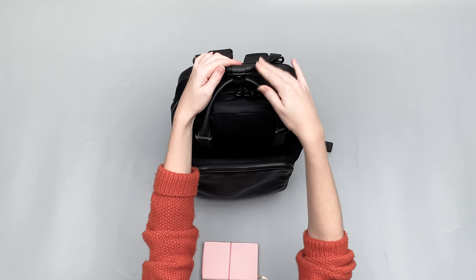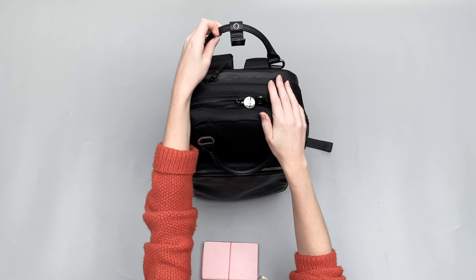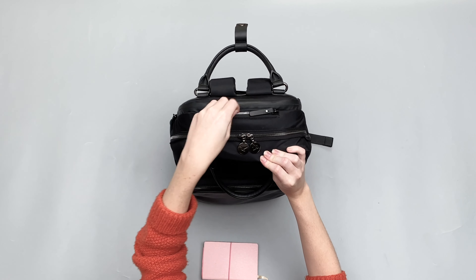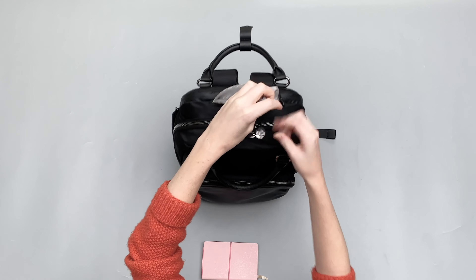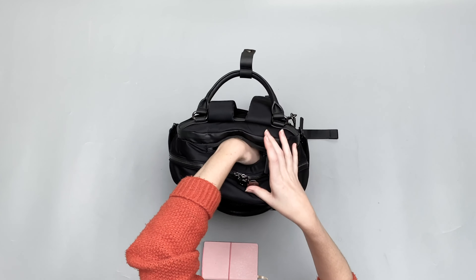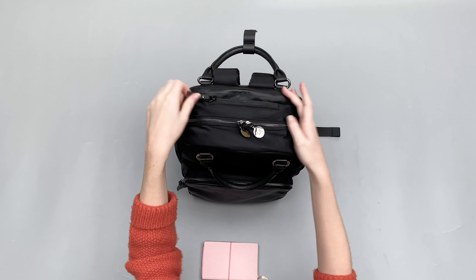Over on the top of the bag, like I showed you, we've got this handle if you want to carry your pack that way — just this push button here. And then here you've got another quick access pocket. This is nice, though you can't really see what's going on inside. It's quite a big pocket and can fit an iPhone 11 in there, but it does eat up some space on the inside, which I'll show you when I open this up.